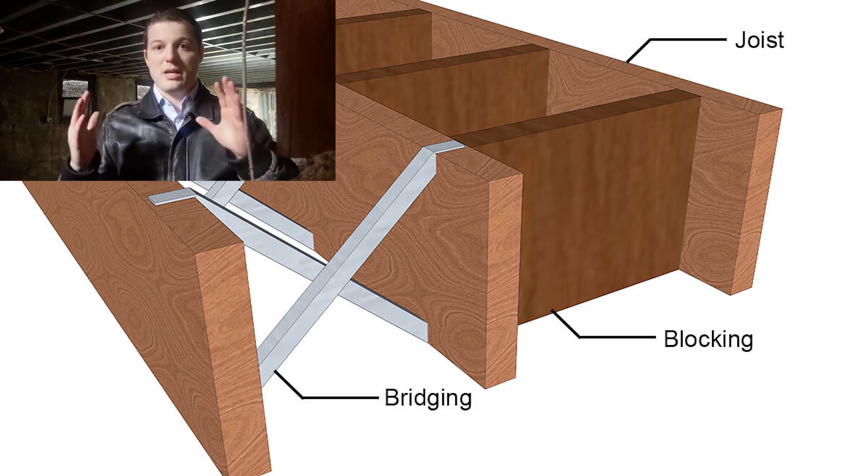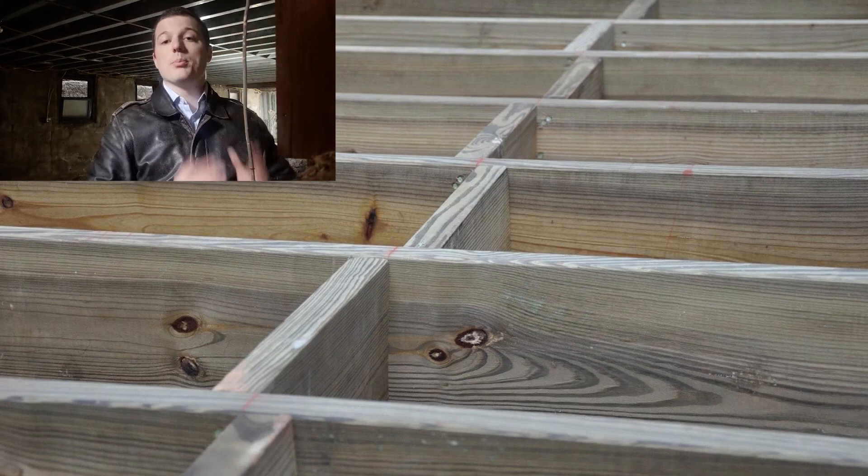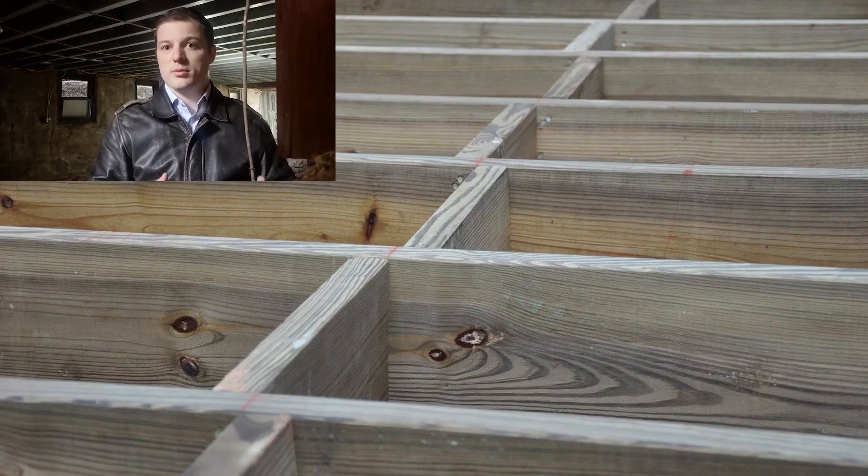Blocking is kind of what it sounds like. You take a block — or in this case, another piece of light gauge — and put it in between the joists. That will prevent the joists from moving and will also provide rigidity.